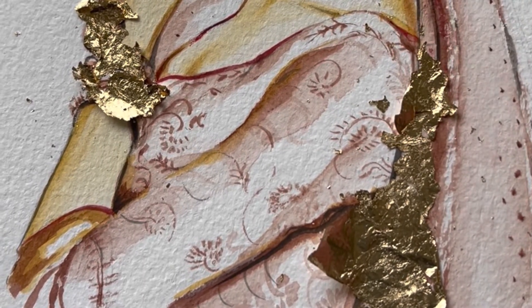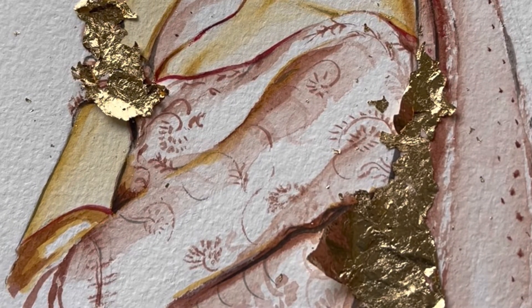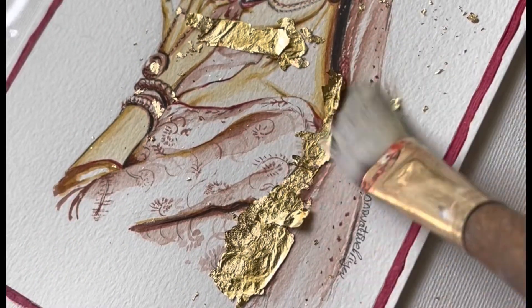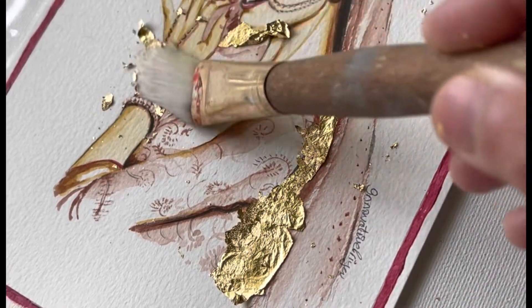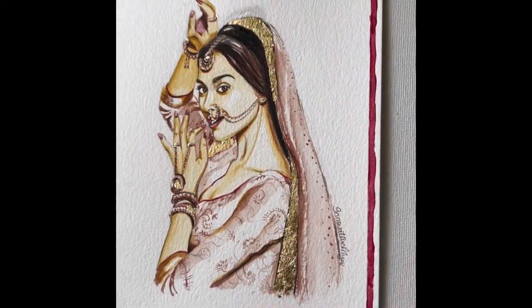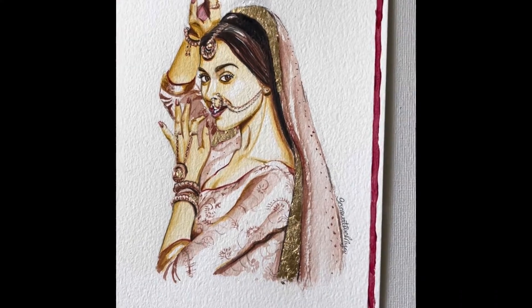If required, repeat the process a second time. This is how it is looking finally, and the effect is beautiful.